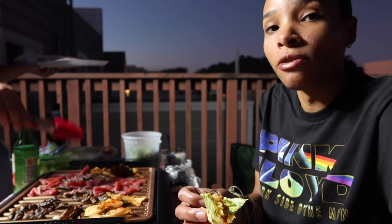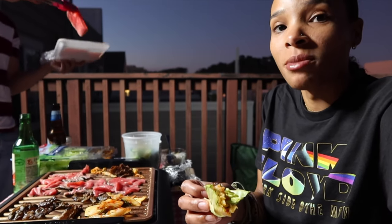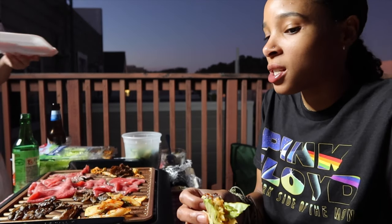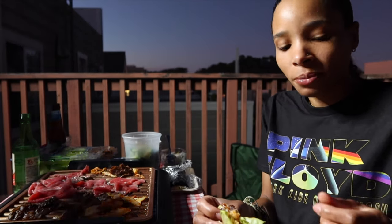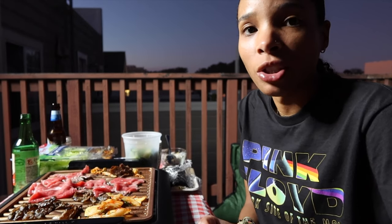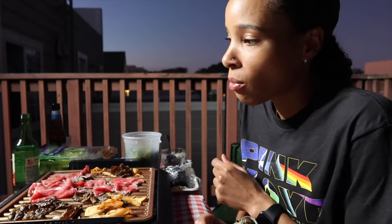If y'all didn't know, San Francisco really be off the chain sometimes. Like, what neighborhood is this? This is the Sunset. But some parts of it is not a sunset - it's like that breaking into your collar. The sunset where you never see the sun.